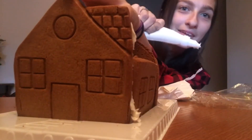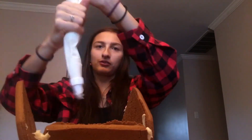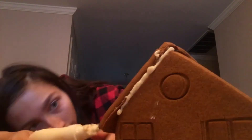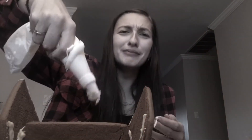This icing bag is just gonna pop. Now I'm putting the roof on — or attempting to. This is supposed to look like the picture on the box, but mine is not looking like that. I never want to make another gingerbread house. I don't get it. I'm looking right at the picture. This is so bad. Oh my gosh, it popped!